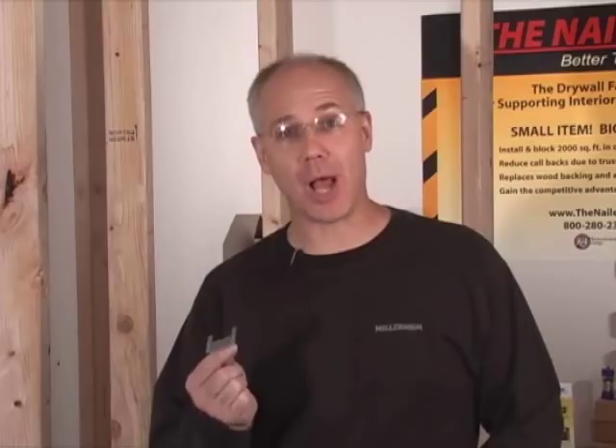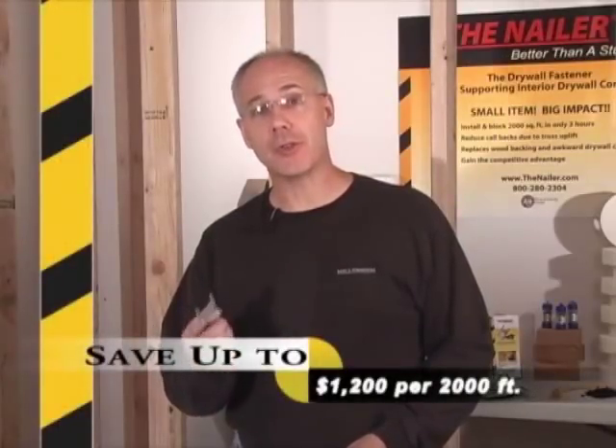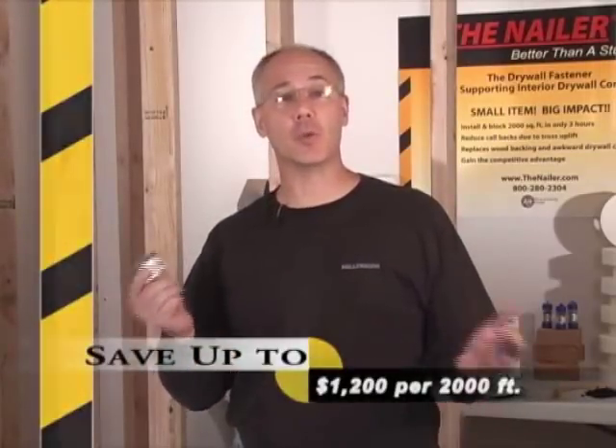The nailer gives you the competitive edge that you need in today's market. With the nailer, you can install and block out 2,000 square feet in about three hours. You can save up to $1,200 on 2,000 square feet whether you're using wood or metal for your studding.